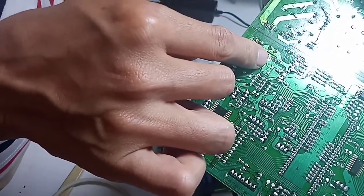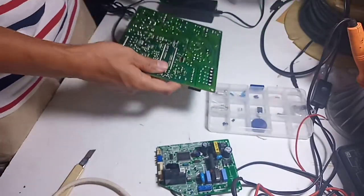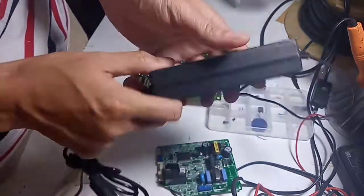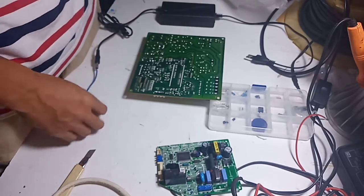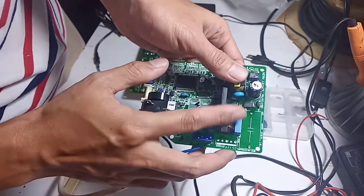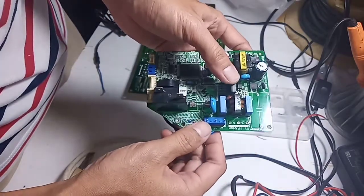Buat teman-teman yang mau mengakali area power ini, bisa menggunakan gacun tipis, mungkin dimodif dan boleh ditambahkan heatsink. Kali ini saya akan coba pastikan bahwa IC programnya tidak rusak. Jadi kita akan coba pakai adapter 12V, dan saya akan coba memindahkan power ini dari modul bekas AC.